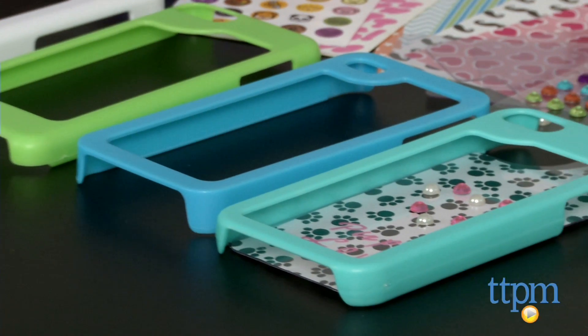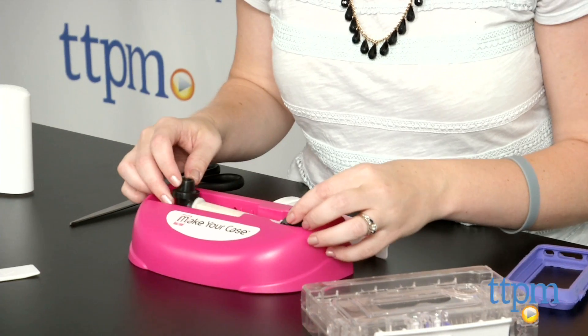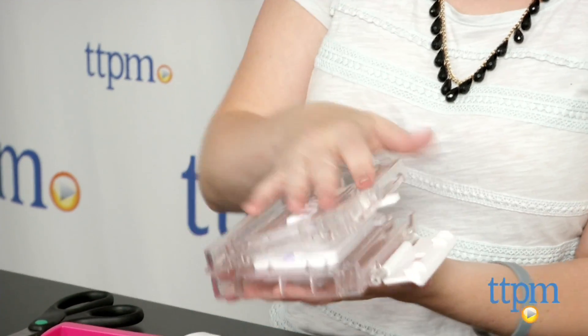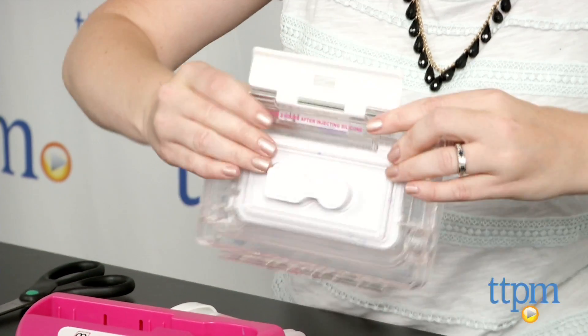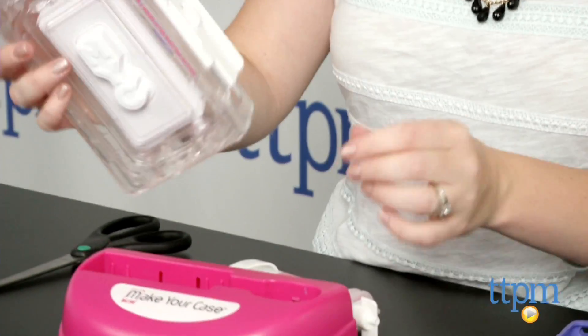Before you begin, make sure you cover your work surface with paper or a towel. Then choose the mold that fits your device and one of the two silicone refill colors. Set up the mixer rod, the mold and the silicone refill into the mold base per the instructions. Then use the plunger to fill the mold with the silicone.